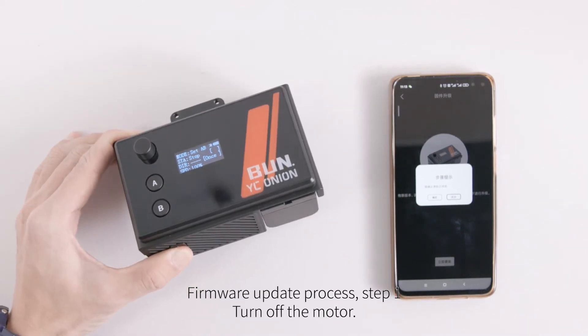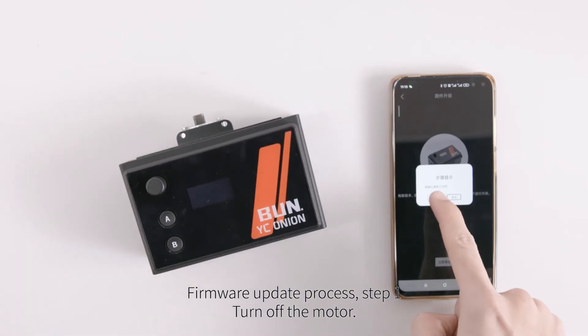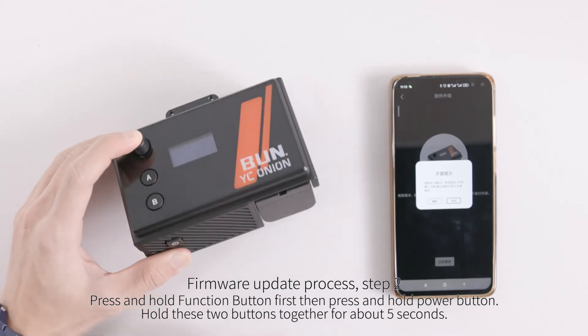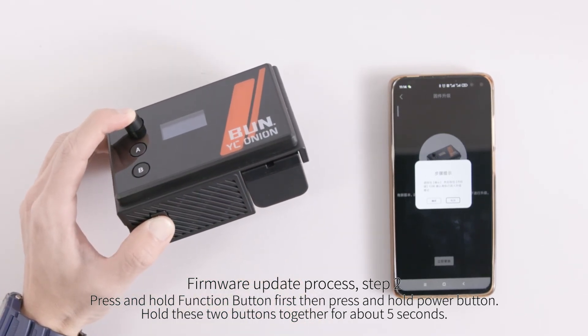Firmware update process: Step 1, turn off the motor. Step 2, press and hold the function button first, then press and hold the power button. Hold these two buttons together for about 5 seconds.